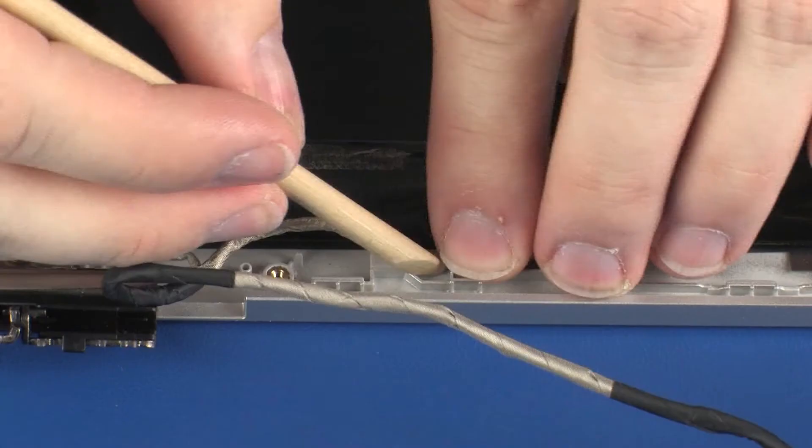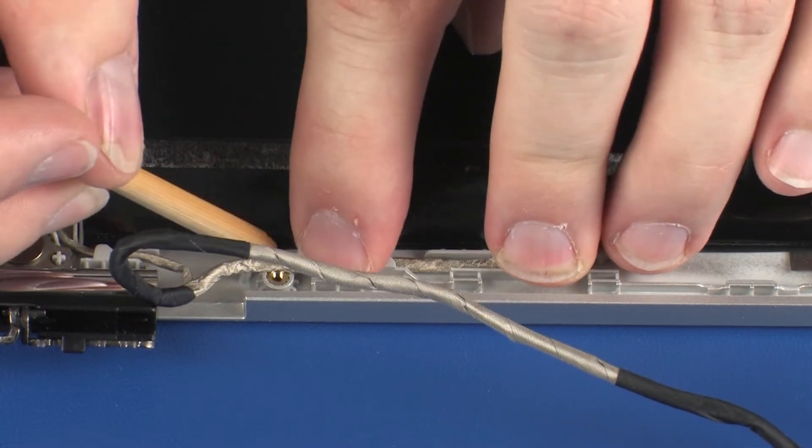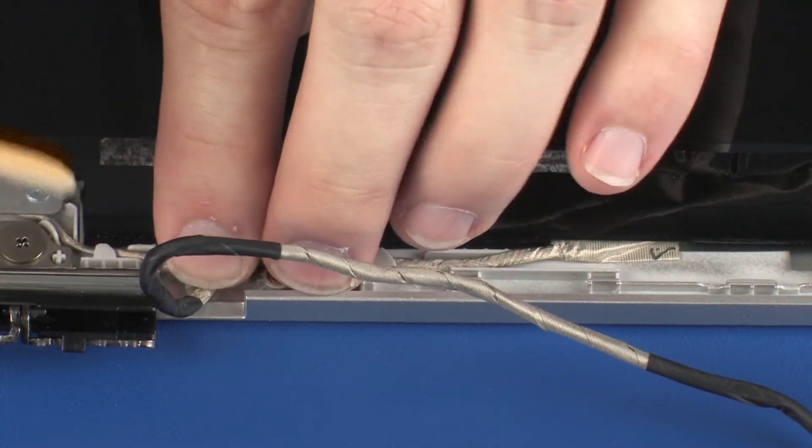Route the display panel cable through the routing channel on the display enclosure.